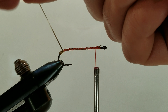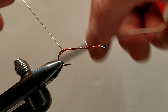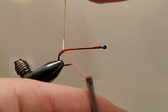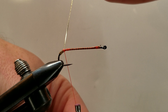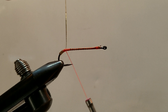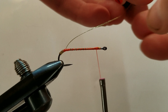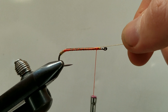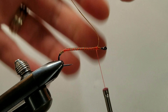We're going to hold this up and out of the way, get our thread back, and we can secure our tinsel down. Once that's secured at the rear, let's run our thread forward and lay our tinsel down. Just a few locking wraps — that'll be fine.